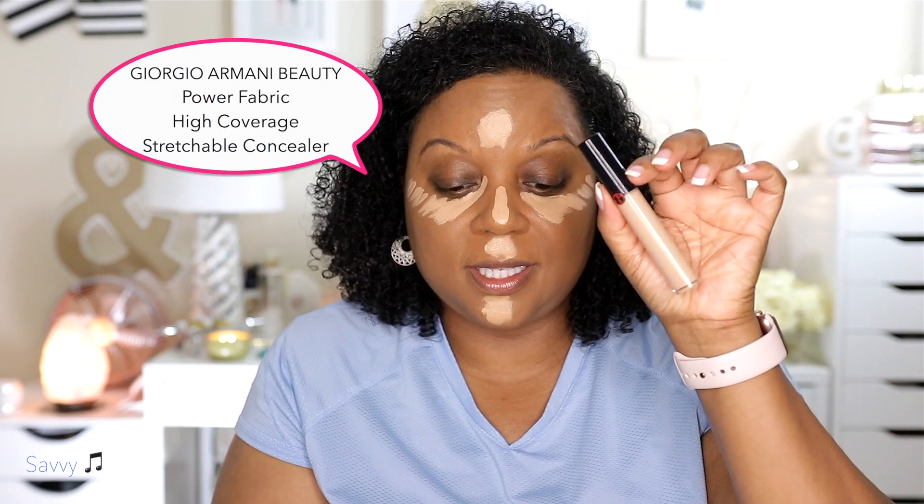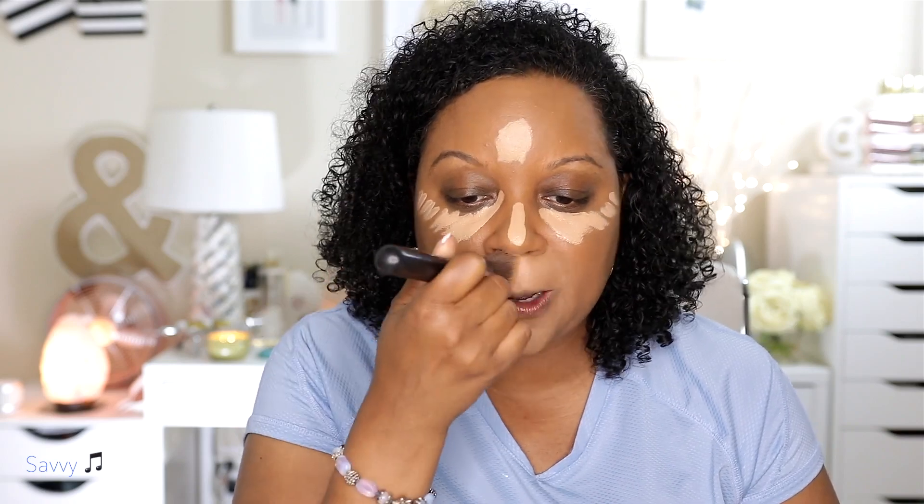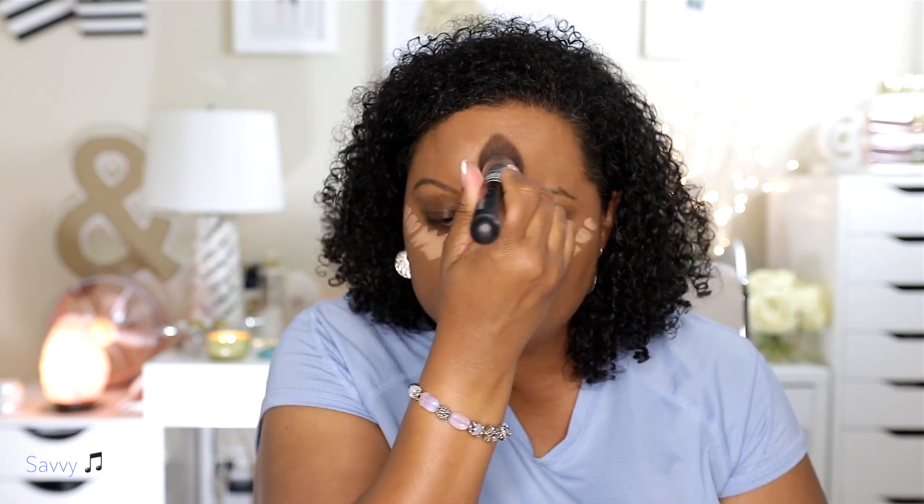This is the Giorgio Armani concealer. The Giorgio Armani — I like the finish of that concealer, but it doesn't cover my dark circles by itself. So it looks better when I combine it with another concealer. So far it is playing nicely with the foundation — it's blending out well. Looking good. I really like it. This is my Sigma 3D Kabuki brush that I like to use to blend out concealer.